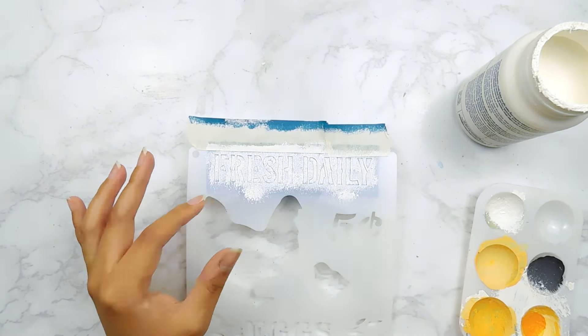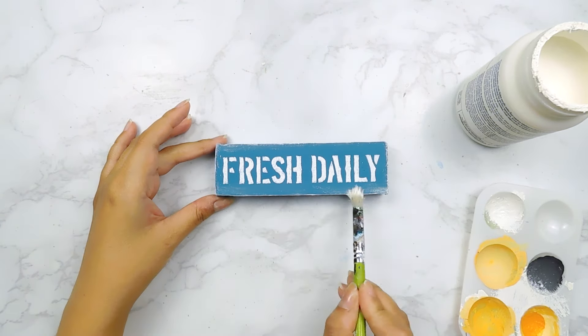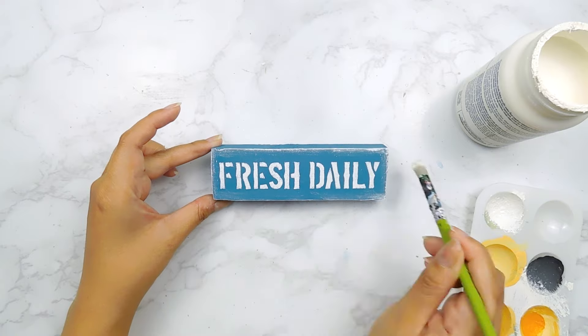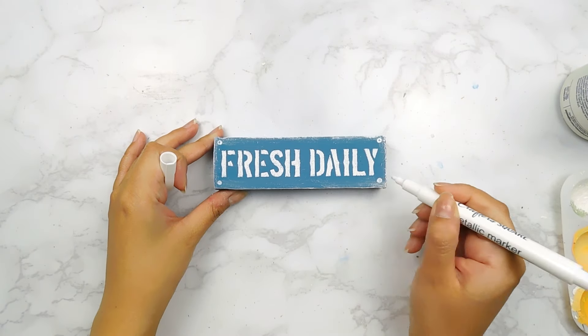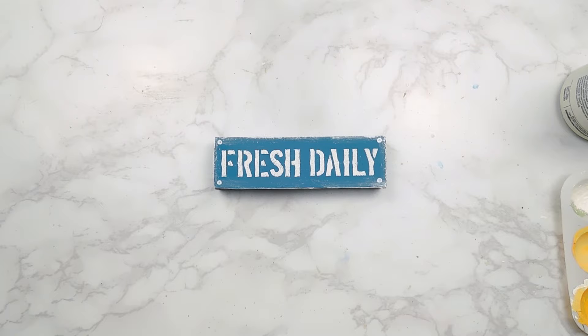Then we'll carefully remove that stencil on top and I'm going to go in with the remainder of that paint to distress the edges of our little sign. Last but not least, I'm going to go in with a Dollar Tree white metallic marker to add a dot in each corner, and that'll be it for this DIY.